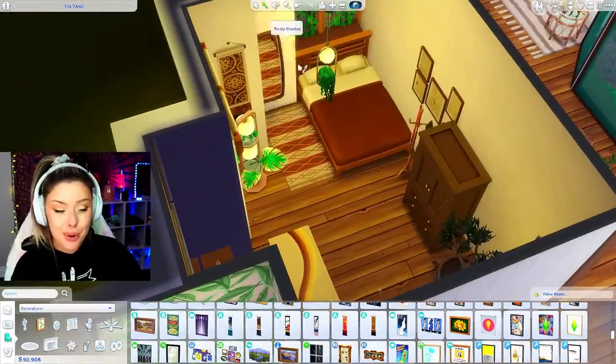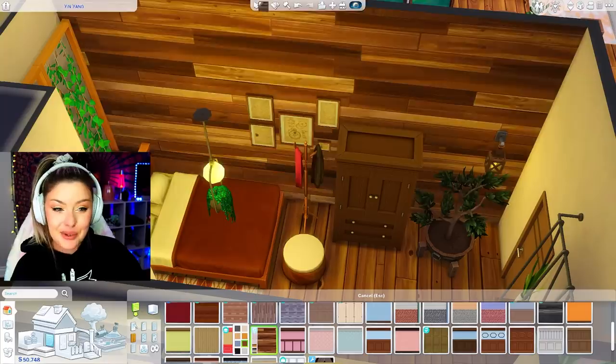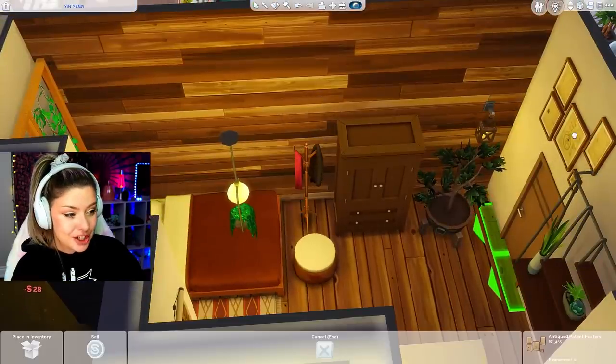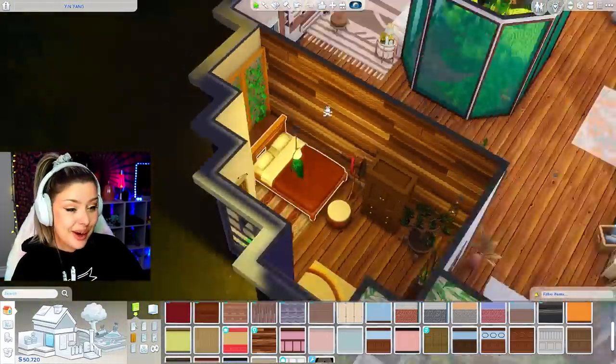I might add maybe one poof or something right here, just a small seating area. I actually think it would look super nice if I did a wood accent wall in here, so I'm going to do that right there. And yeah, that's going to be it for our guest bedroom.